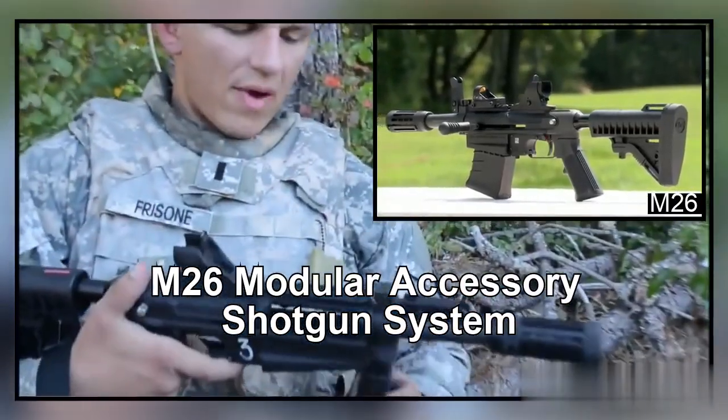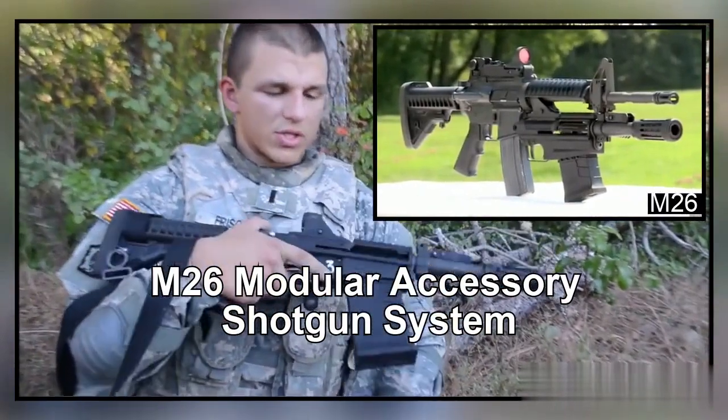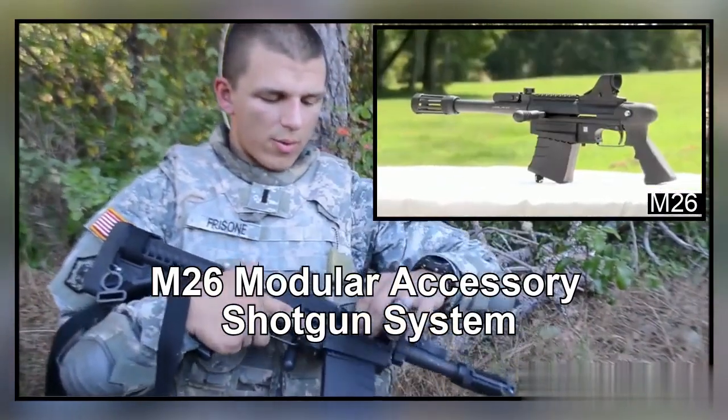This is a five round mag — they come in five rounds and three rounds. Load it just like an AK, with this front part first. It just clicks in right there, and your round will be resting up top.